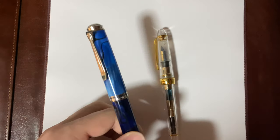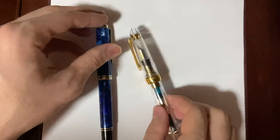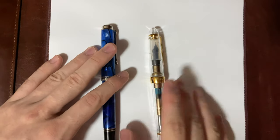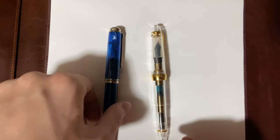Hello, this is a comparison video between the Pelican M805 Blue Dunes and the Sailor 1911 Large in the demonstrator version. They're both in fine nibs — the Pelican has a western nib and the Sailor has a Japanese nib, so there's obviously going to be variation in nib size and nib width.